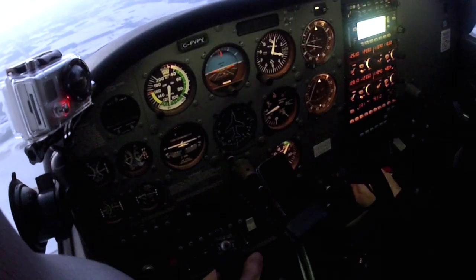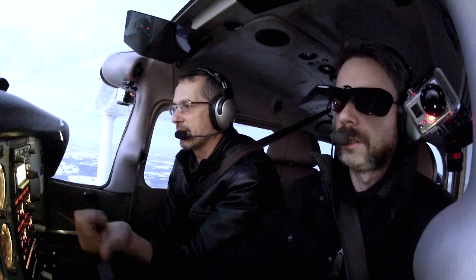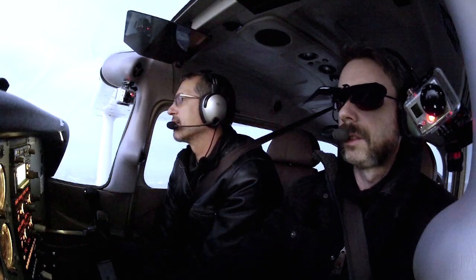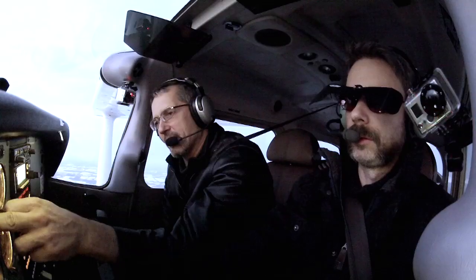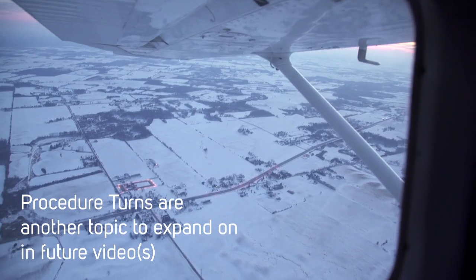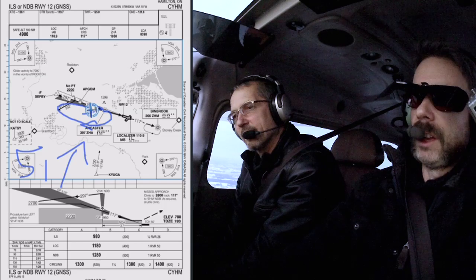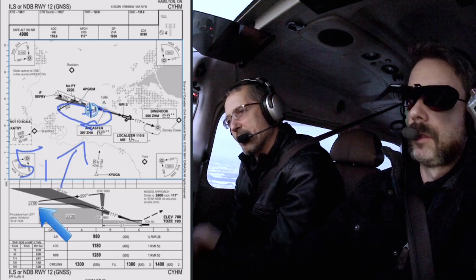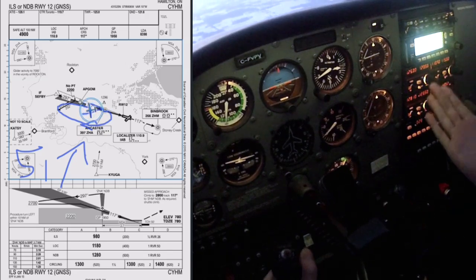You need to descend to the procedure altitude, which is 2,700, and fly outbound until you get below the glide path. So I'm going to stay on the outbound and descend for 2,700. I'm still flying the outbound leg too tight and Dennis is trying to help me compensate, but I'm task-saturated. We need to be below the glide path before you can turn back in. For the procedure turn, this is going to be a racetrack. So I'm going to level off at 27, and further is just more conservative.